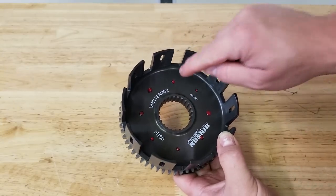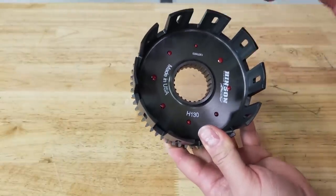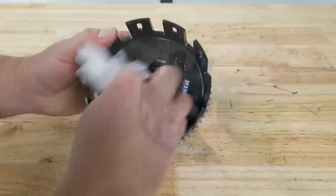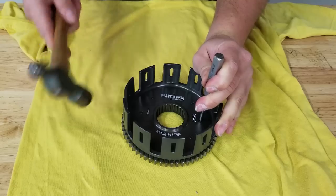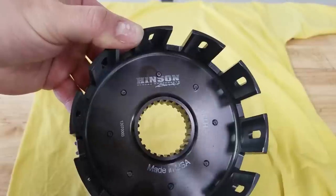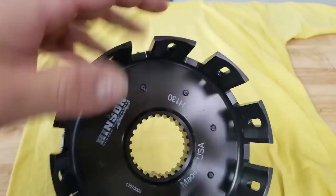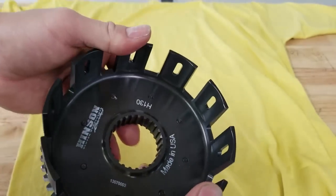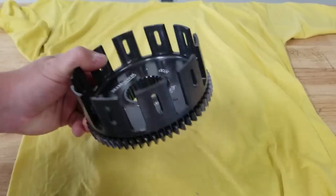Hinson actually recommends that you take a punch and peen the tip of the screws coming through - that's going to mushroom the screw just a little bit to prevent it even further from backing out. So I'm going to put down a rag to protect our gear and go ahead and peen them. These are all peened now - I just hit them in the center, which should mushroom the tip slightly so it won't back off. Regardless, this thing is not going anywhere between the Loctite, cleaning before we Loctited it, and peening it. This is a solid clutch basket.